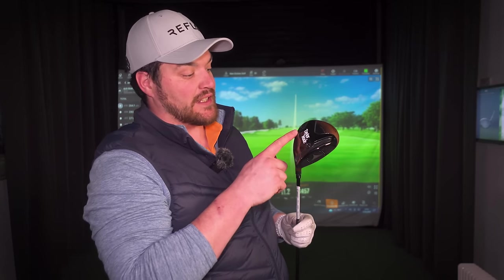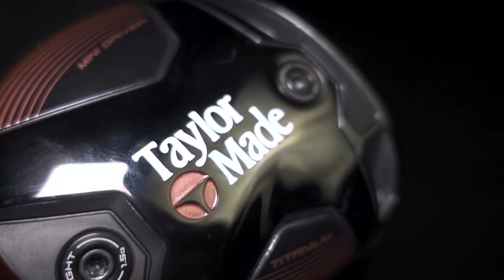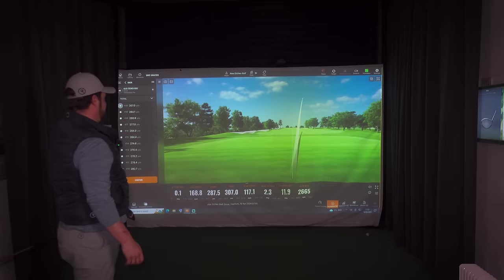In terms of spec, this is a 304cc head — so it's not even close to the cc of a driver, it's definitely more fairway wood territory, still slightly bigger. I've got the 13.5 degree head here; 11.5 is also available. One of the big bonuses with modern technology is adjustability — we've got weight in here: a 13 gram heavy weight at the back and a 1.5 gram light weight at the front. We're going to flip those and put all the mass forward, then knock it down on the loft sleeve another two degrees to 11.5, so it basically plays like a driver.